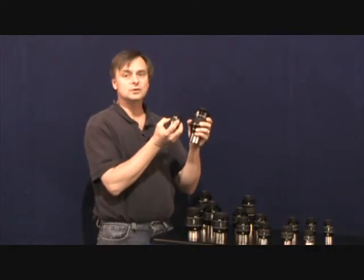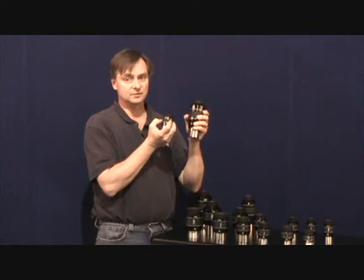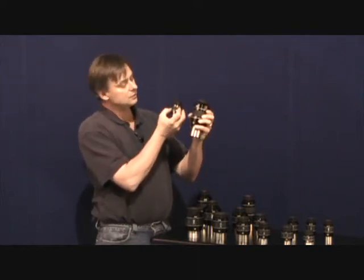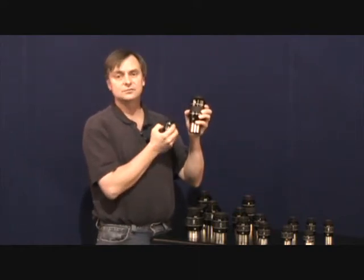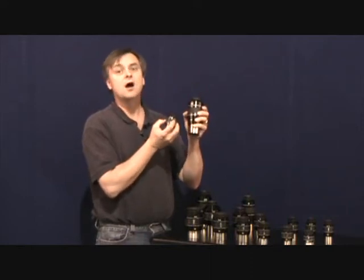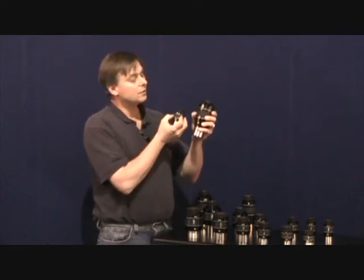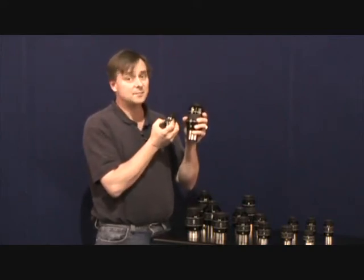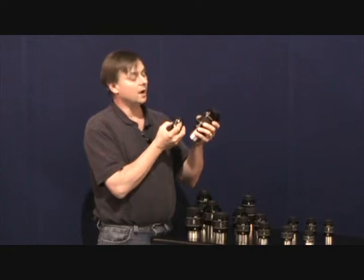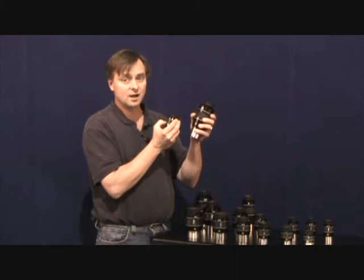What's the difference between two different eyepieces of the same focal length but two different apparent fields of view? Here we have an 82 degree series and a 100 degree series 14mm eyepiece. If we use these two eyepieces on an Explore Scientific ED-127 APO, both of these eyepieces would yield about 68 magnification. But when we move to the larger apparent field eyepiece, we're going to see more true field in the sky.